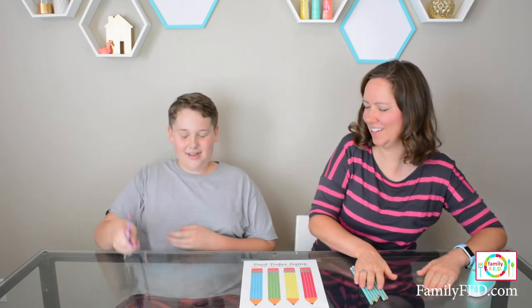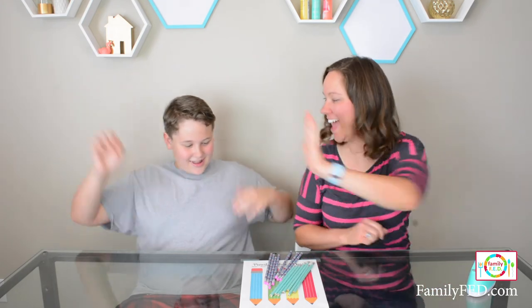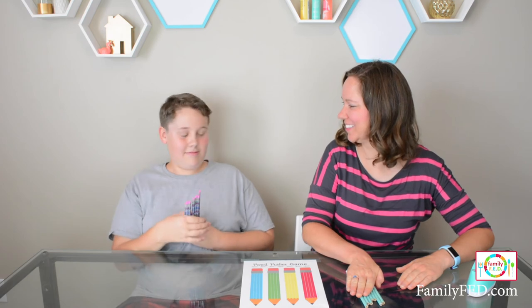Eyes closed. Ready? One, two, three. We tied! That's awesome, I like that.